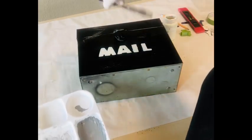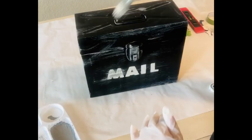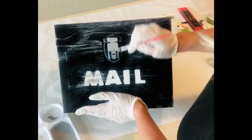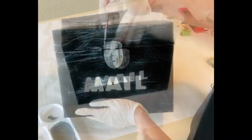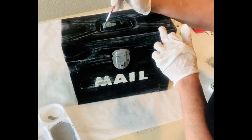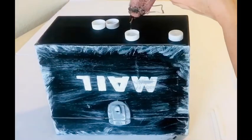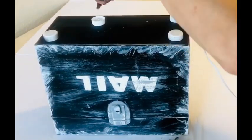I used the Dollar Tree school stencils to paint the word 'mail' on the front, using white chalk paint, and now I'm just distressing it a little bit with some gray chalk paint as well as highlighting those metal fixtures. If you're enjoying this video I sure hope you will hit the like thumbs up button and also please subscribe. This piece will be sitting outside so I added little feet, which are just the tops from water bottles, and then I painted those black.